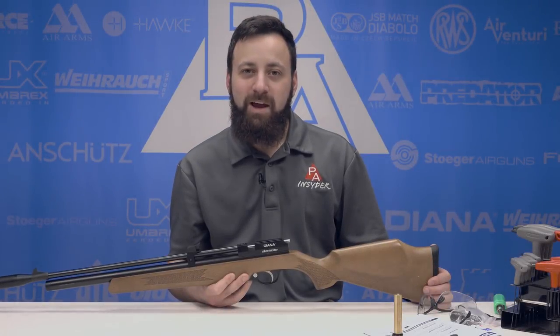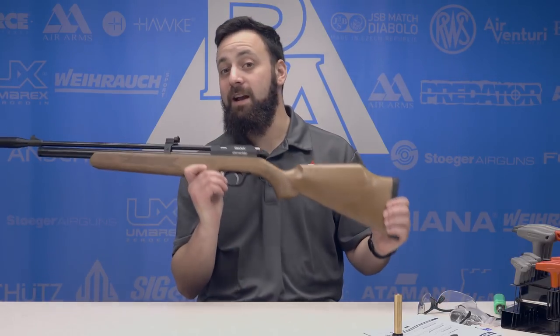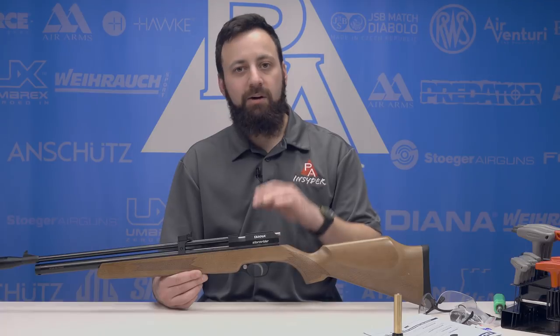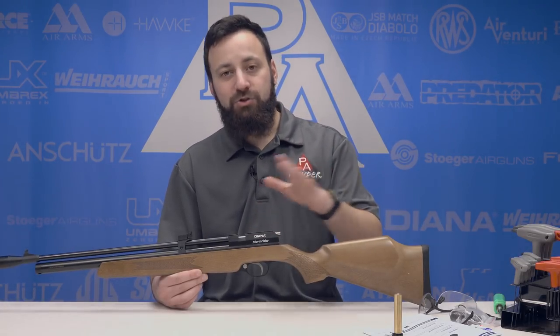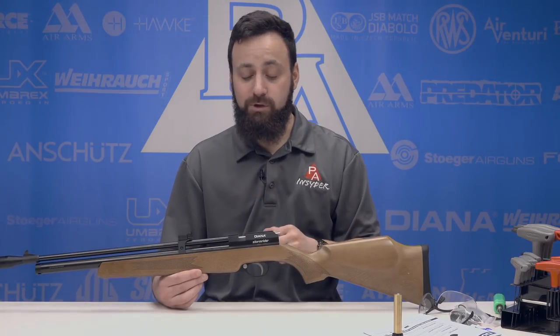Welcome to the Pyramid Insider. I'm Tyler Patner. Today we're going to be taking a look at how to install a regulator in the Diana Storm Rider. We first looked at the Diana Storm Rider in 2017, so it's been a while. Since then, Diana has come out with a Gen 2 version with some nice upgrades and improvements over the original.